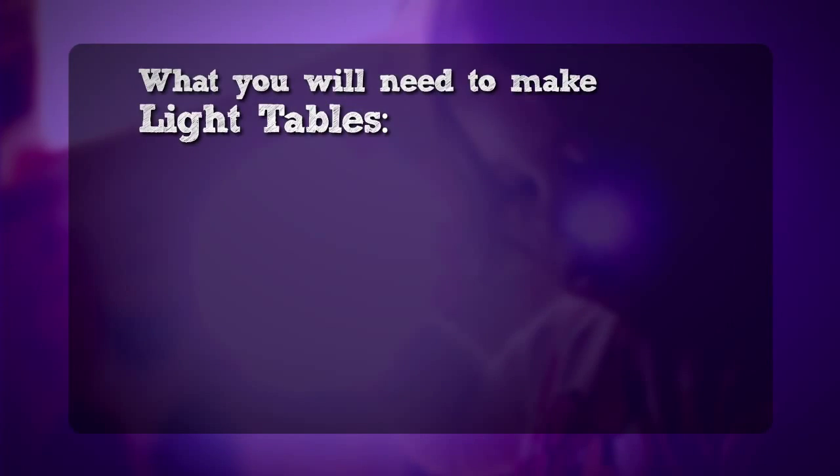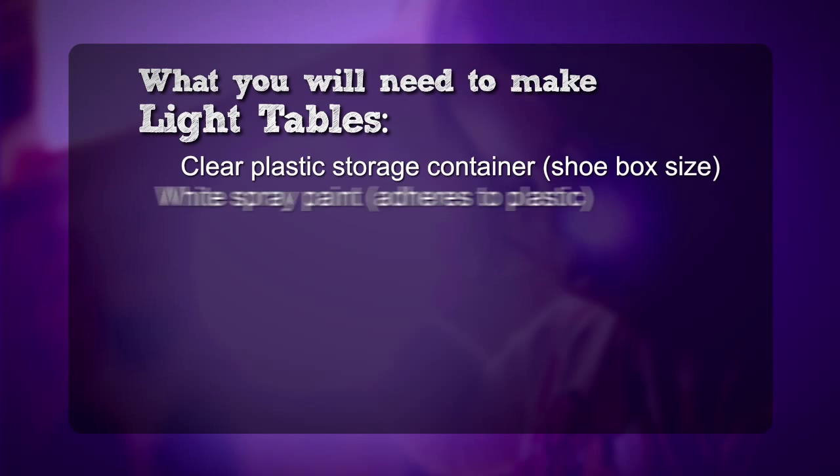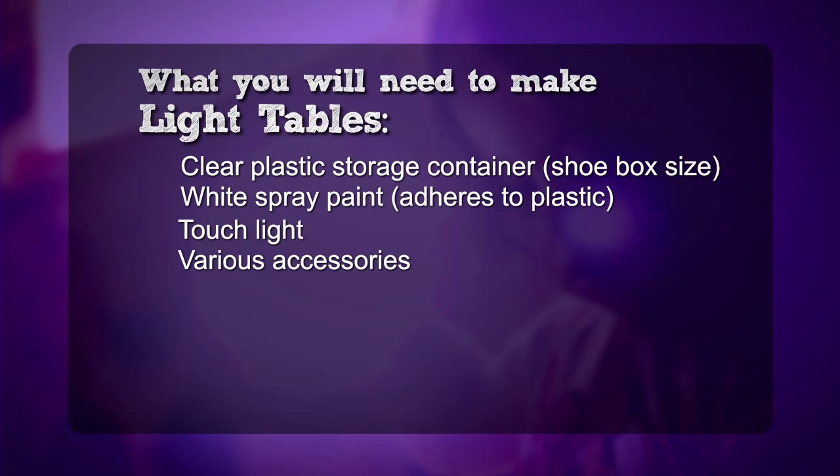To make light boxes, you need a clear plastic storage container about the size of a shoe box, white spray paint that bonds to plastic, a touch light, and various materials to play with.